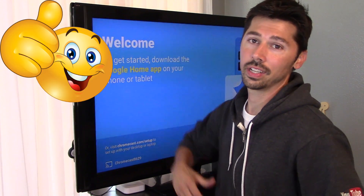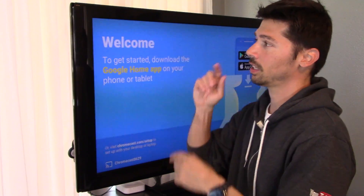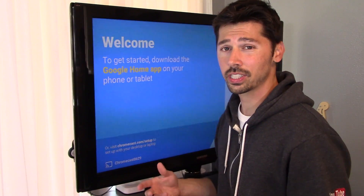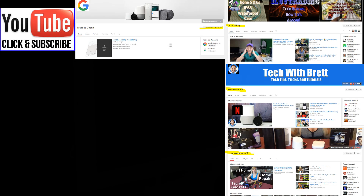If this video was informative, give me a big thumbs up. If you want more how-to videos coming your way, just click on that subscribe button right here. If you're interested in my other how-to videos, click on this playlist right here. And if you want to learn more about these Google products, you should check out I Love Trading, Tech with Brett, Home Automation X, and Google has their own YouTube channel called Made by Google.